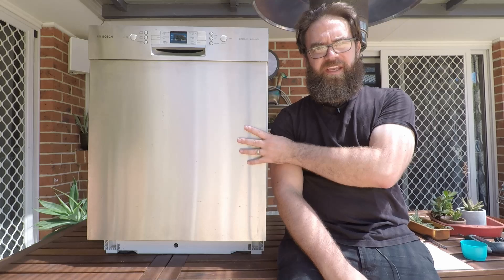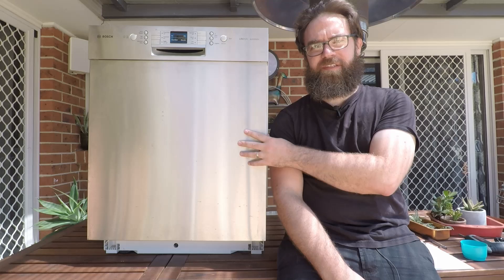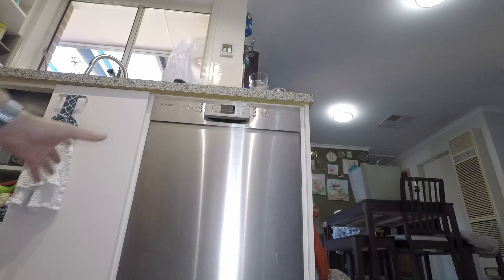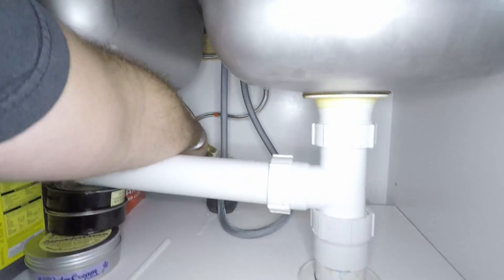If you're getting an E01, E02, E03, E04, or maybe E05 codes, these all relate to the power control module having an issue. Before we do anything else, make sure that the power to the dishwasher is turned off, and also the water to the dishwasher is turned off.